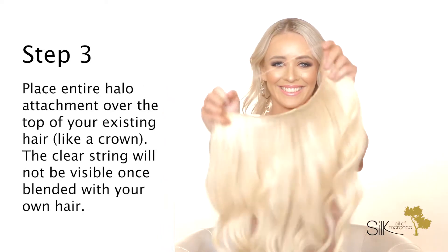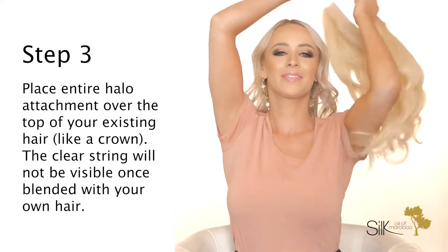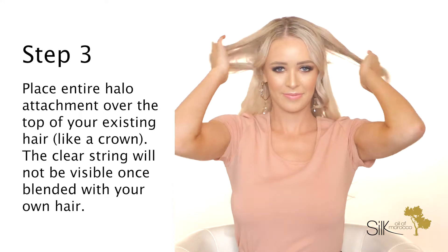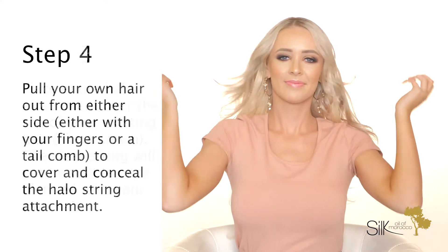Step 3: Place the entire halo attachment over the top of your existing hair like a crown. The clear string will not be visible once blended with your own hair. Step 4: